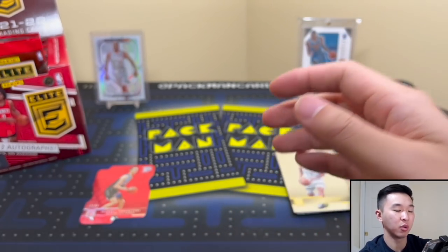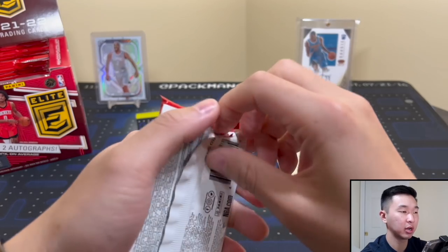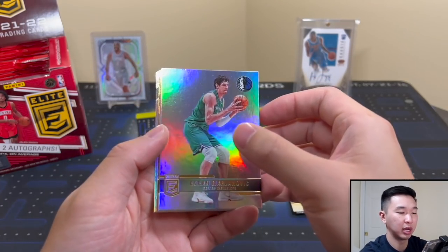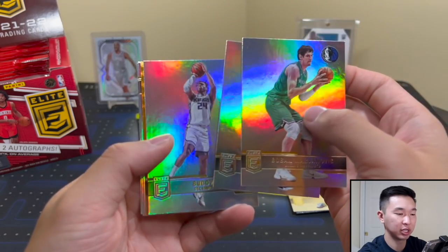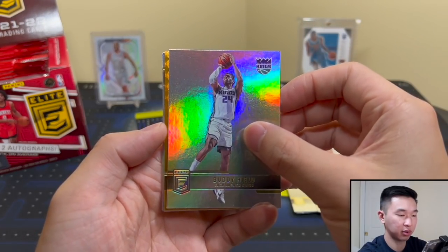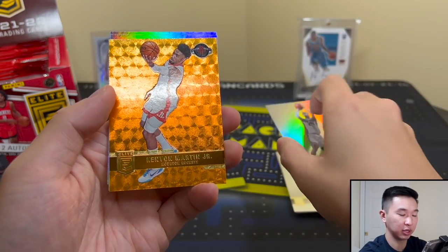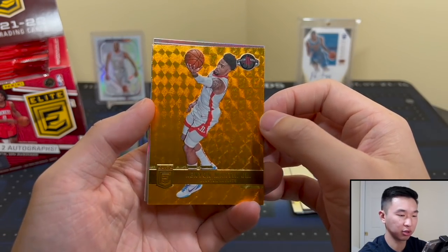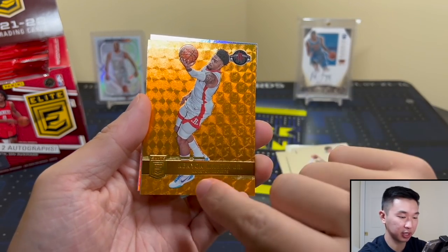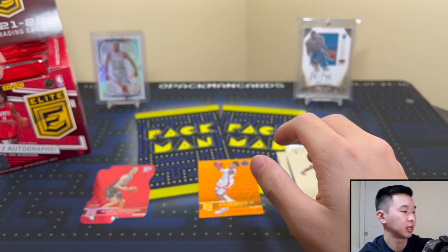In the background we have Kawhi and AD - get well soon to those guys. Check out the Instagram, we post when new breaks go live. Elite breaks went live recently - our site's linked down below, along with Twitter, TikTok, and Discord. Next up we have an orange parallel of KJ. The oranges are not numbered but they look really nice, kind of like an orange vinyl with a nice pattern. Also got a Zion base - get well soon.